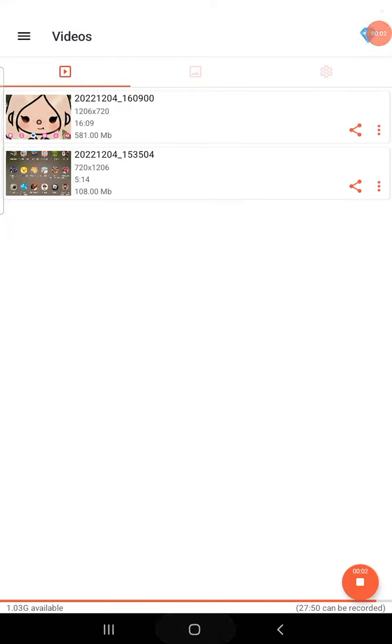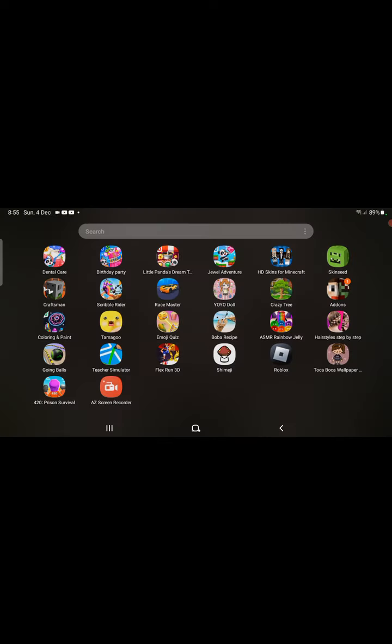Hi guys, today we're going to play another video because I didn't have school. So let's play.